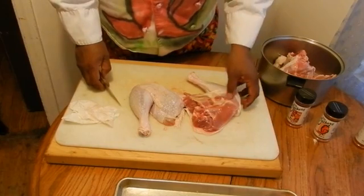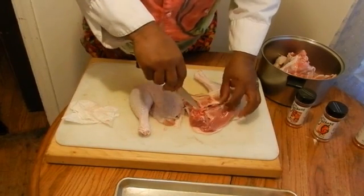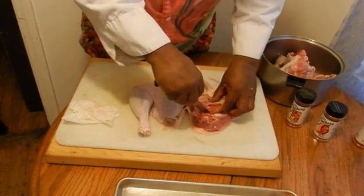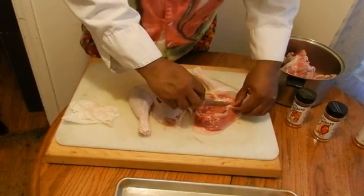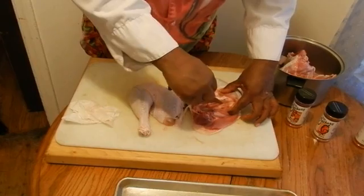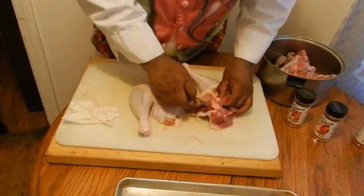Now we have the leg portions of the turkey. What we're gonna do is take our knife and cut right along the thigh bone. It's just a big bird — if you can do chicken, you can do turkey. We're gonna cut right along the thigh bone, put a slit right there the length of the thigh bone, and just kind of work right around it. Take your time.